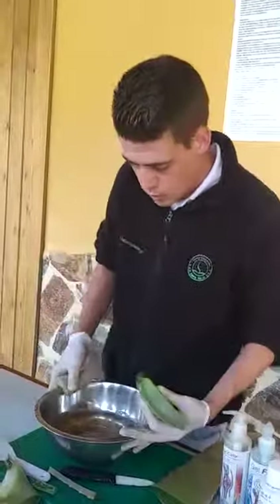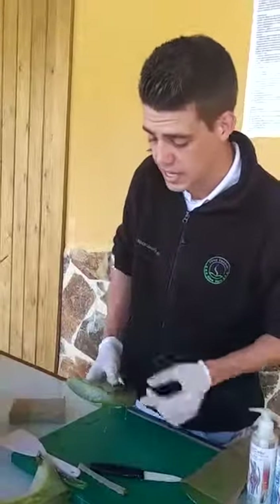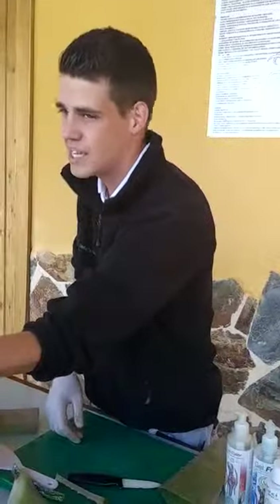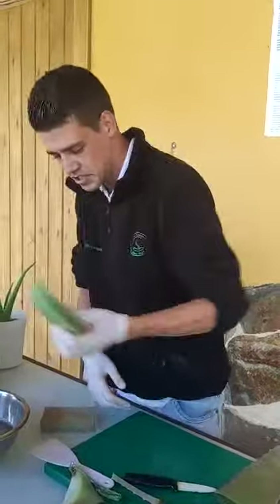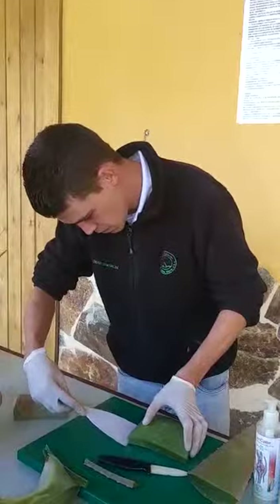Here we have the plant already washed. And if you smell it, it smells like an onion, or a little bit like garlic — same family.